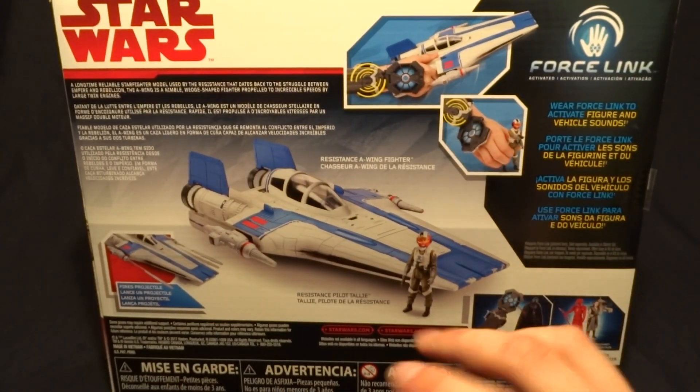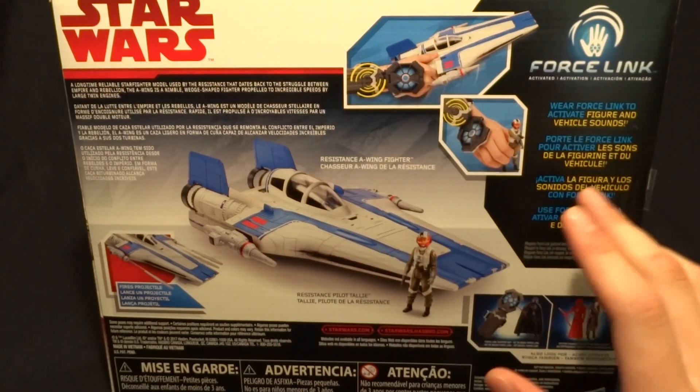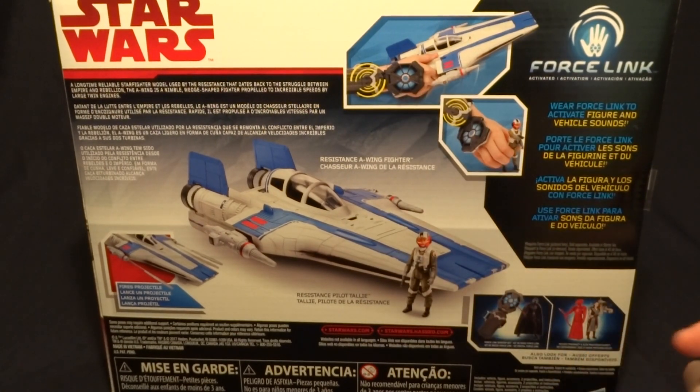Anyway, I will say that it is a Force Link 2.0 thing. I don't care about the Force Link stuff — I don't have the little unit that you need, so I just won't be talking about it.